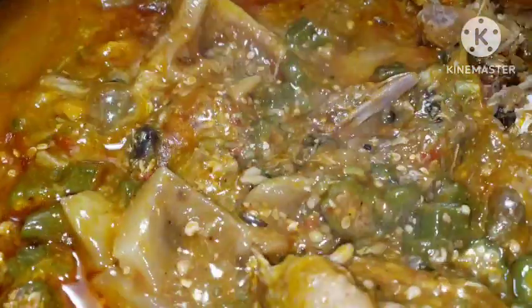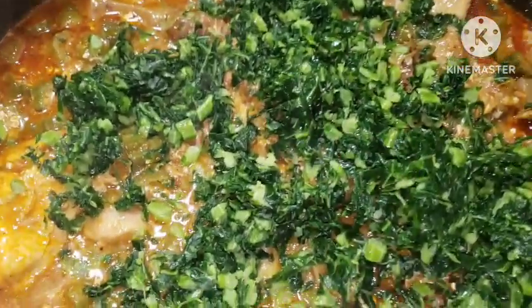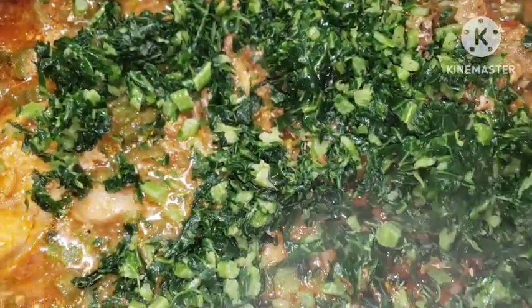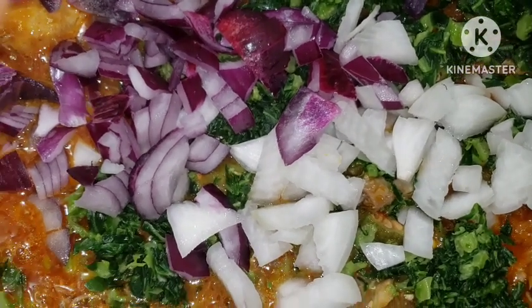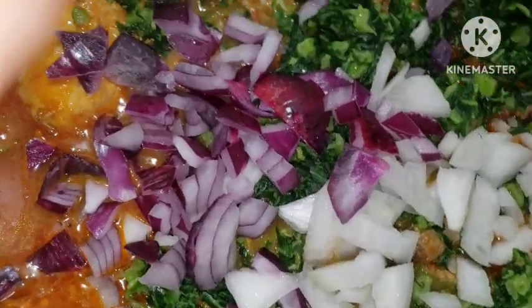If you like your draw soup to draw very well, you can add a little bit of ogbono or blend your okra into it. I like when my okra is very fresh in the soup. This is yum! Our soup is ready — going in with your vegetables. I'm going to add more because this is not enough; my husband likes a lot of vegetables. Add enough vegetables.